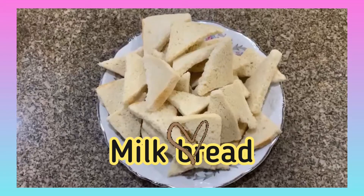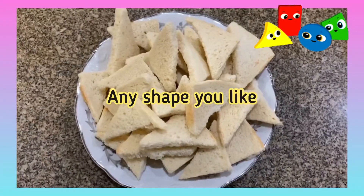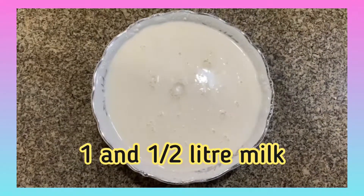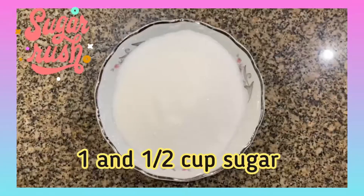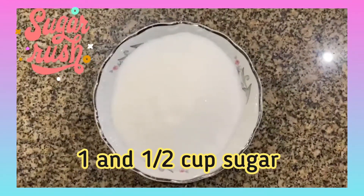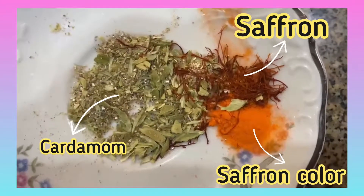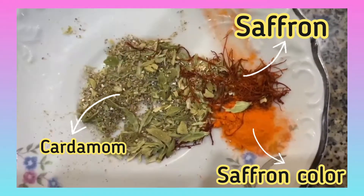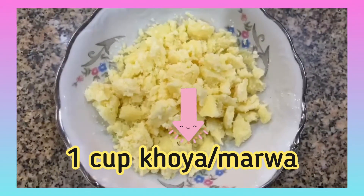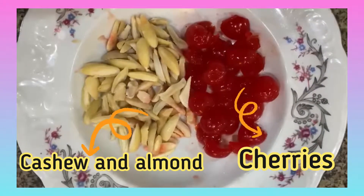For this recipe you will need one loaf of dried milk bread cut into pieces — you can cut the bread into any shape you like — one and a half liters of milk, one and a half cups of sugar (adjust to taste), one can of condensed milk, one tablespoon of cardamom powder, a pinch of saffron, and a pinch of saffron food coloring. To garnish, we will use one cup of Koya, chopped almonds and cashews, as well as cherries.